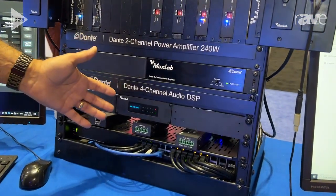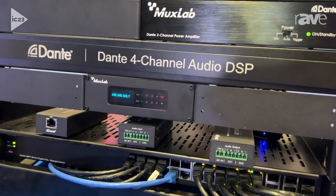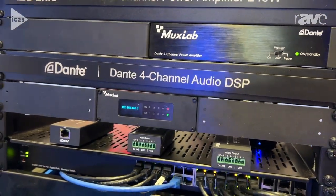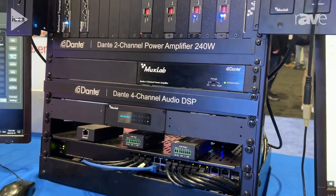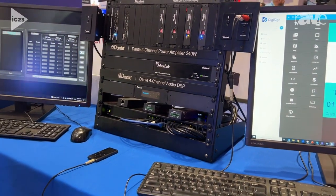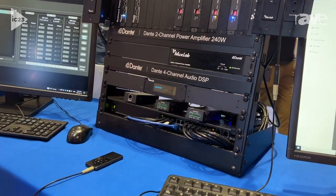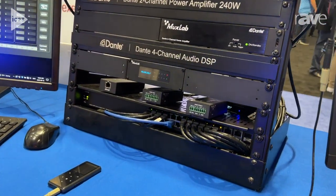We've got a DSP device, which is used to tailor the signal sound to your liking. It supports four input analog channels and four Dante channels input, as well as four outputs of both analog and Dante, so that you can tailor the sound. You can modify it via an equalizer, you can limit the gain on each path, and you can also mix the channels together, you can compress them if you need to, and you can limit their output.